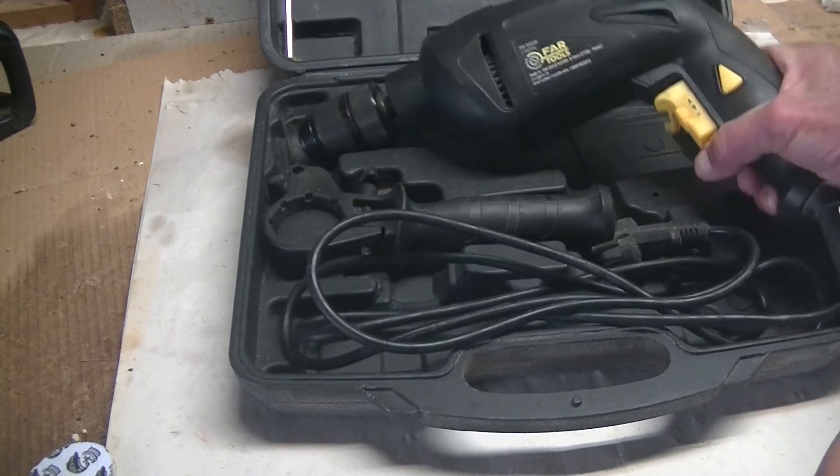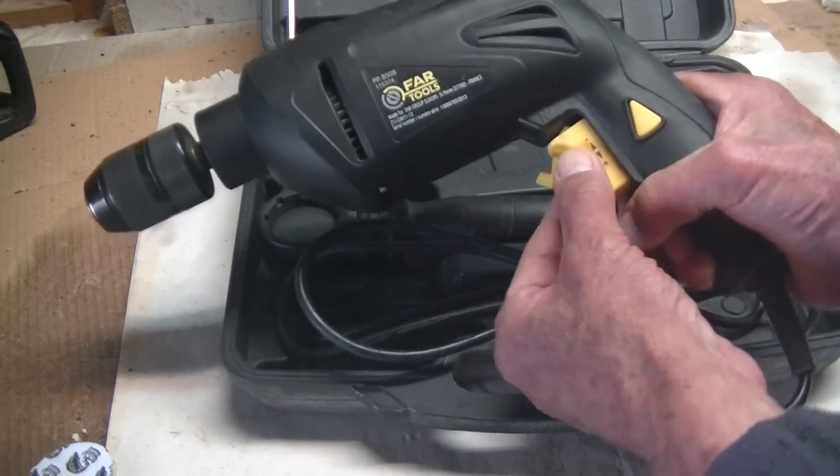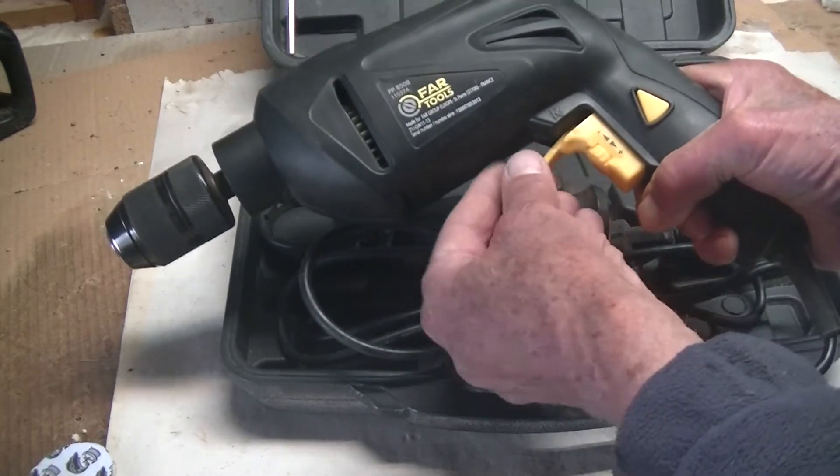It's a nice powerful one. It's 850 watts. It's got adjustable speed. And then this happened.